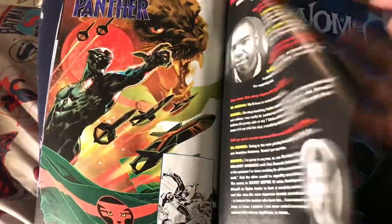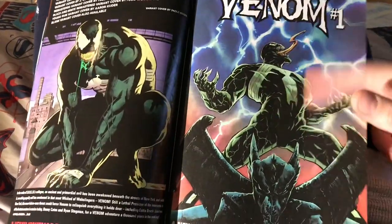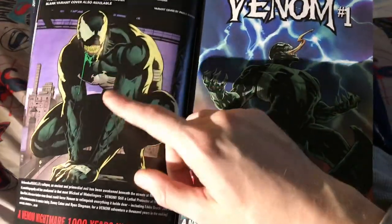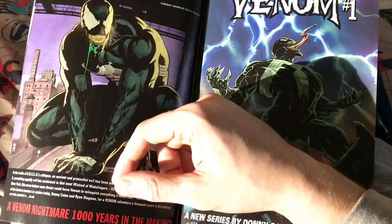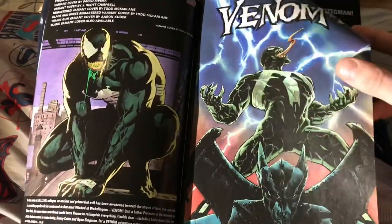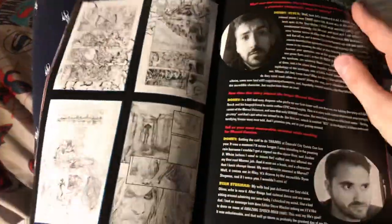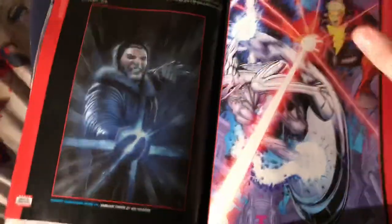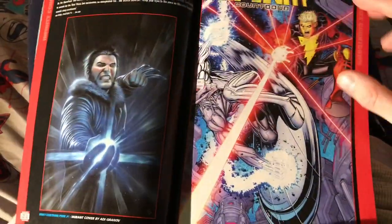Venom number one — this cover looks dope. I like the green slime on him. It's funny — I remember my mom got me a Venom action figure when I was like seven and she didn't like the green slime coming out of his mouth. It looks like a new creative team; Ryan Stegman's a good artist, so that has potential. But I thought it was weird — he's like popping pills or something. I don't know what that's about with Eddie Brock.